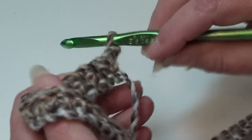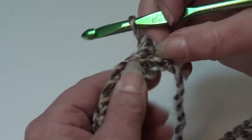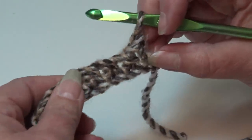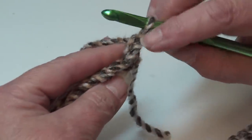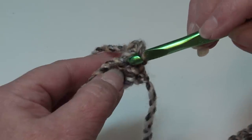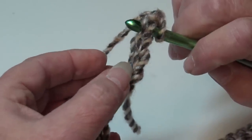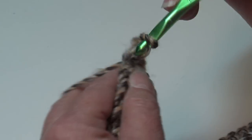For row two, chain one and turn your work. Skip the beginning chain one and insert your hook right into the first single crochet. It's a little harder to see these stitches with this yarn. Go directly below that chain one into that first single crochet — you can see the top of the stitches where you see that teardrop shape. Single crochet into the first stitch.